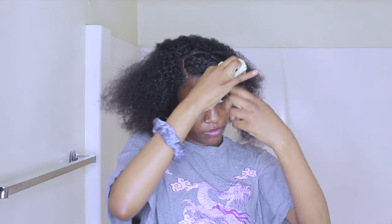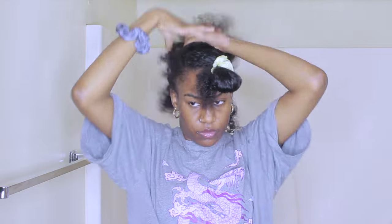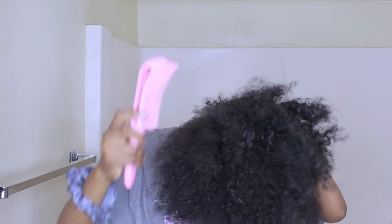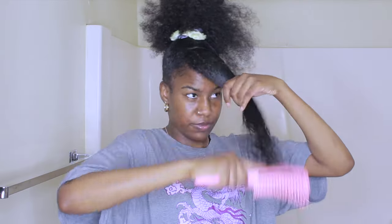I went ahead and tied that part up and now I'm focusing on the rest of my hair. I'm going to pull it up into a loose bun. I'm detangling my hair real quick and I use some water too, but I did that off camera. I only brushed the perimeter of my head — I didn't really need to thoroughly brush my hair. Now I'm pulling my hair up and putting it into a ponytail.